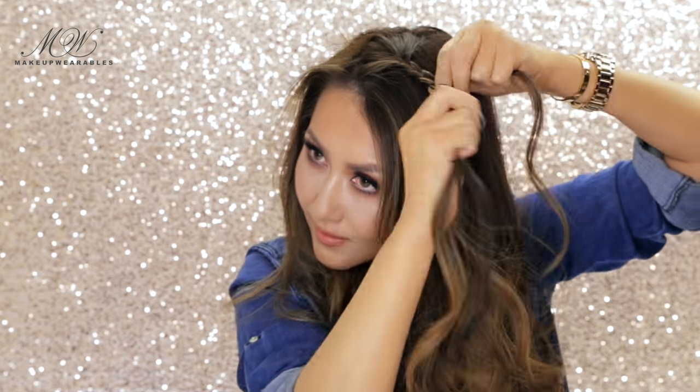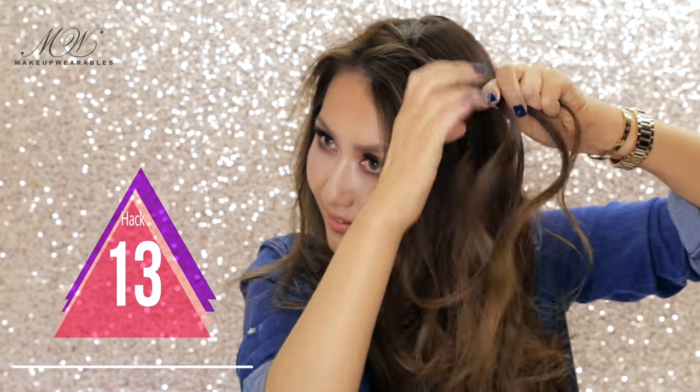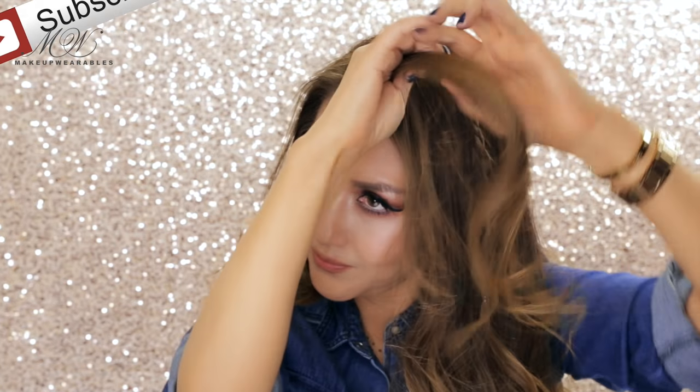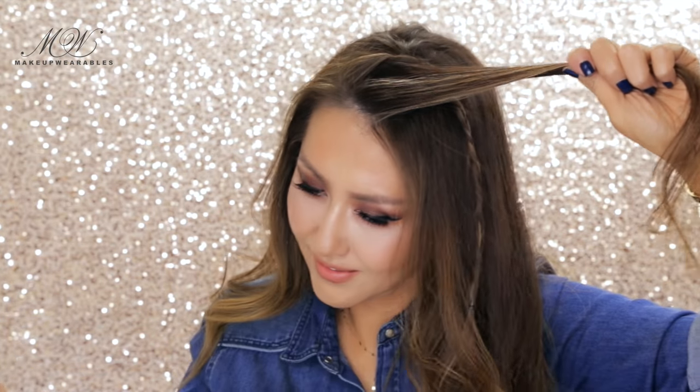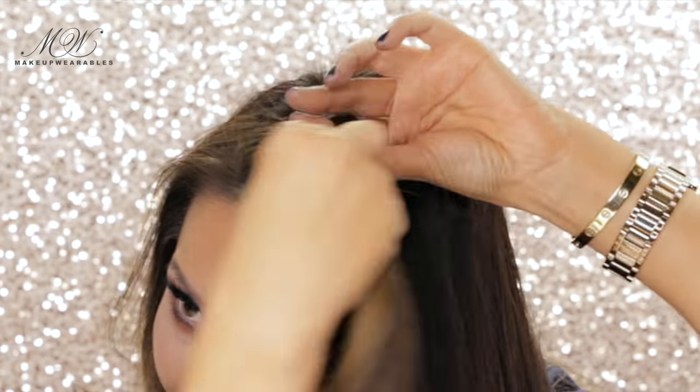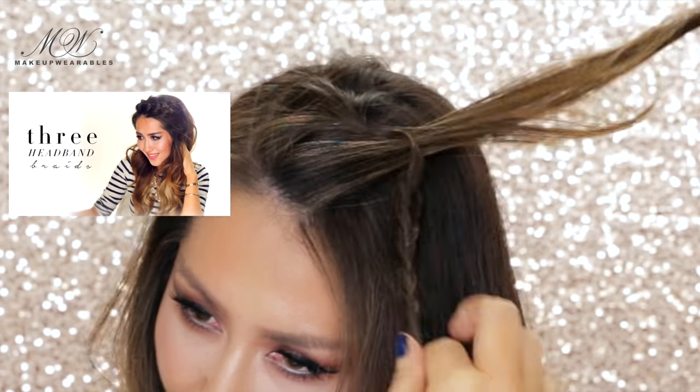Speaking of hair hacks I've already shown — this one is for new people who haven't subscribed, so you should subscribe now. Grab some hair on your crown and make a normal braid before tying the ends. Then take small sections and loop them through the braid one by one. Check out the full tutorial if you want to go look at it later.